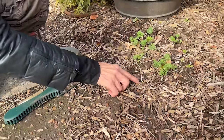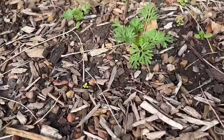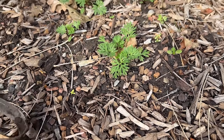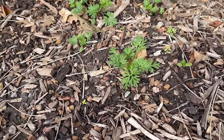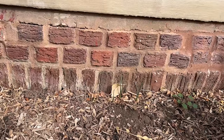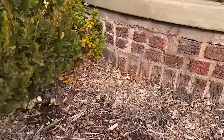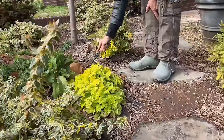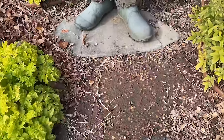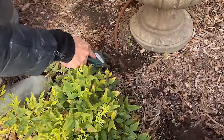In addition to the larkspur, I see a little golden feverfew — you can see its characteristic telltale gold color. There's a question: are those onions over there coming up? No, those are probably some kind of bulb from the prior owner. What this tells me is yes, some of the larkspur did germinate, but not a lot of it.